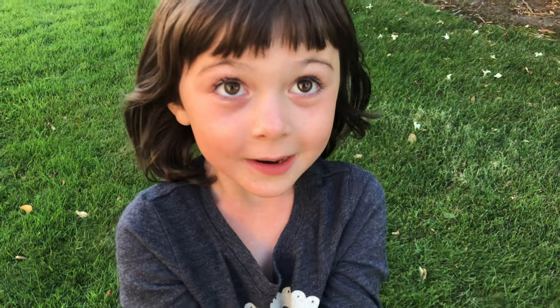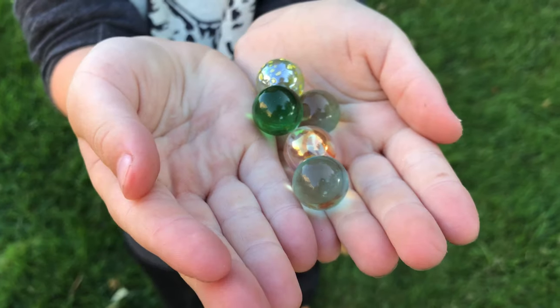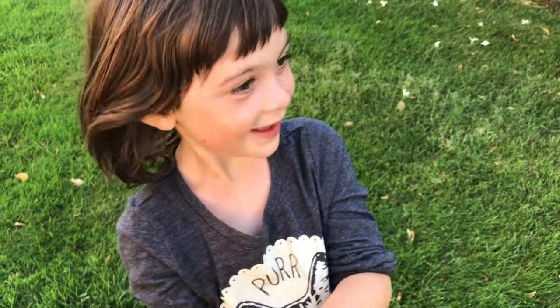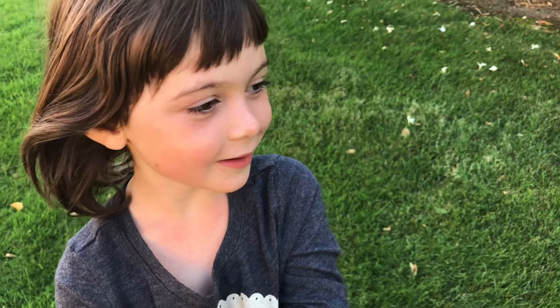What do you have there? Marbles. Marbles? Do you know where they come from? The grass. They don't come from the grass — they come from paint cans. Can you believe it?